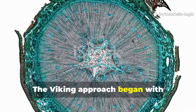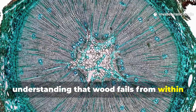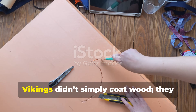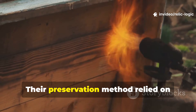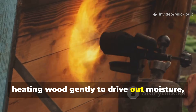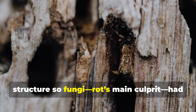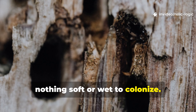The Viking approach began with understanding that wood fails from within long before the rot is visible. Vikings didn't simply coat wood — they conditioned it. Their preservation method relied on heating wood gently to drive out moisture, tighten the grain and fundamentally alter the internal structure, so fungi — rot's main culprit — had nothing soft or wet to colonise.